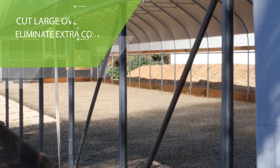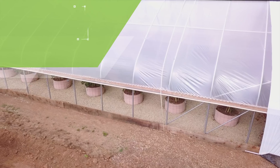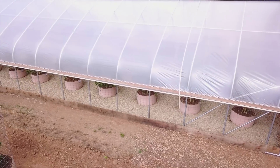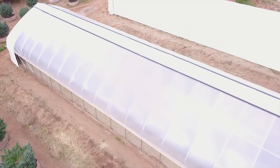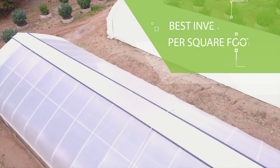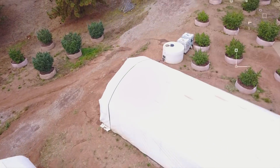Our greenhouses are the best cost per square foot. Full Bloom cuts large overhead by providing a top-of-the-line system while eliminating unnecessary costs. If you're an outdoor grower hoping to maximize your yields or an indoor grower looking to limit your energy costs and footprint, a light deprivation greenhouse is the ideal system for your growing operation.